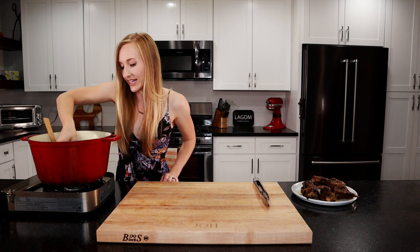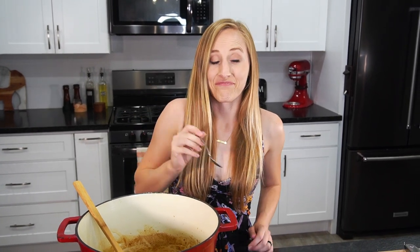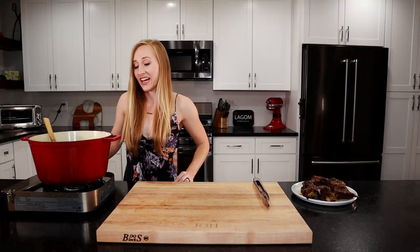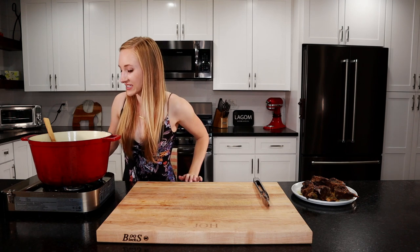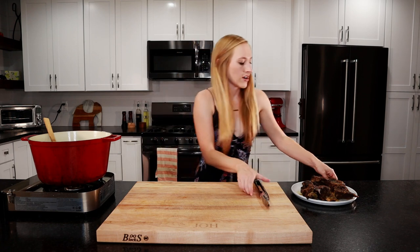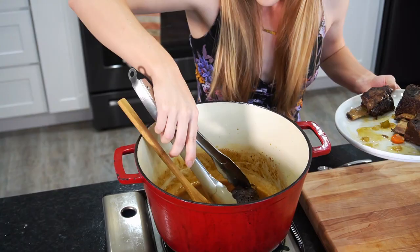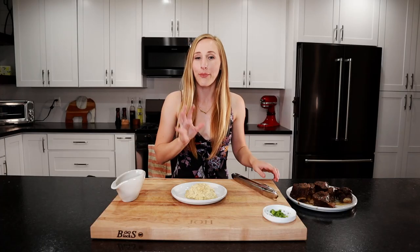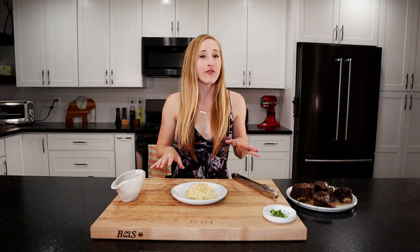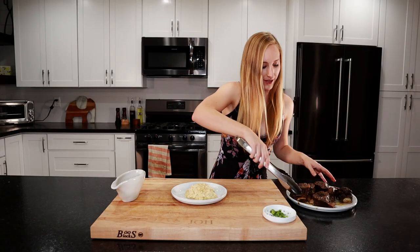Let's taste this and see if we need to add any salt and pepper. That's really good — it actually does not need anything, it's perfect the way it is. So let's turn this down a little bit. We're going to add our short rib back in just to heat them through again. I've got some brown butter mashed potatoes — any kind of potato will go amazing with this short rib. Let's plate it up.